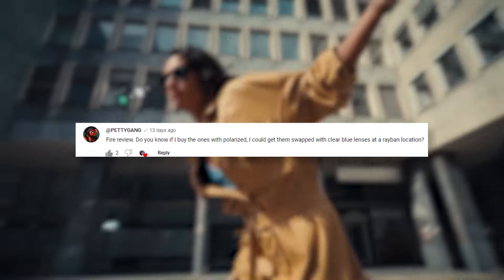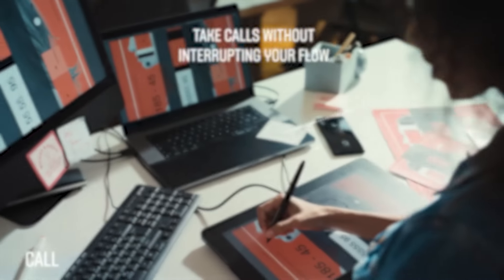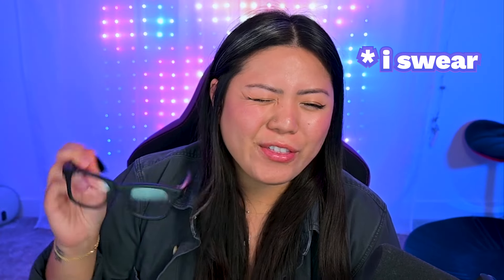Petty Gang asks: do you know if I buy the ones with Polarized lenses, could I get them swapped with clear blue lenses at a Ray-Ban location? So actually, I had the first generation of the Ray-Ban Metas and it's pretty easy to pop out the lenses — I've done it multiple times. Obviously be careful, I'm not telling you to pop them out because if you break it that's on you, but it's not that hard.